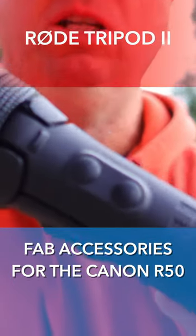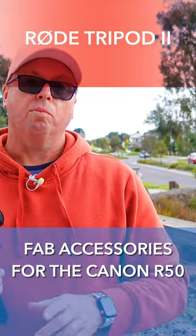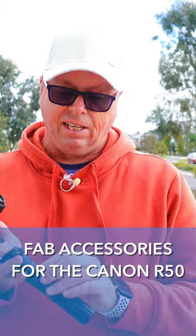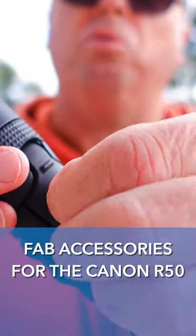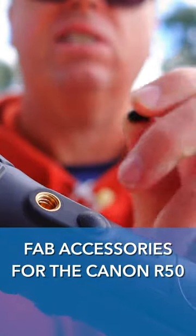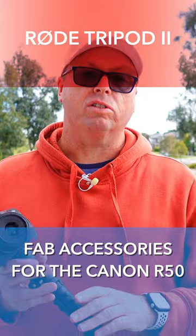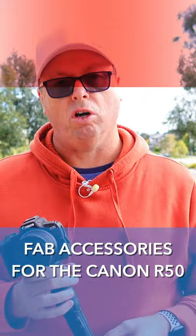This little tiny mini tripod from Rode — it's the Rode Tripod 2. What sets this tripod apart is that it has these little rubber doohickeys that you can pull off and mount accessories on. So you can mount lights, you can mount microphones, you can mount any accessories you like, all on this tiny form factor tripod.